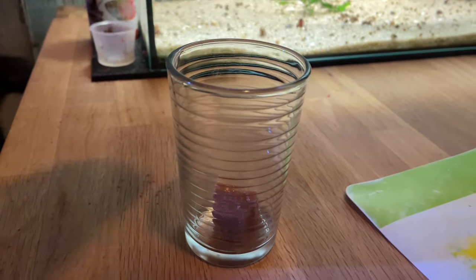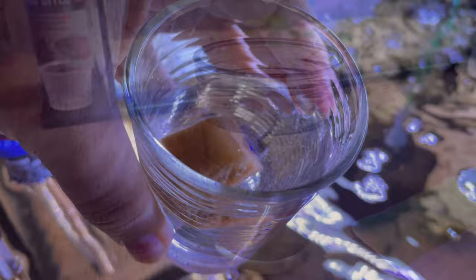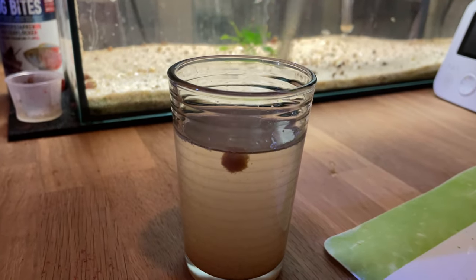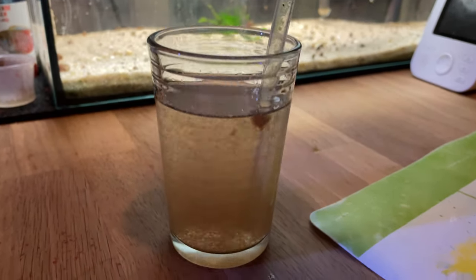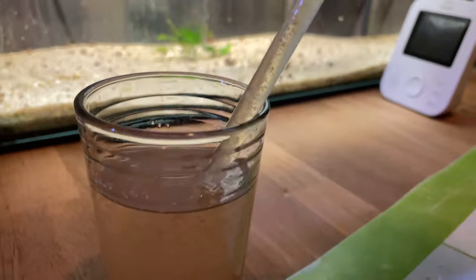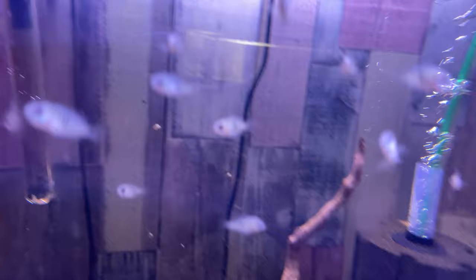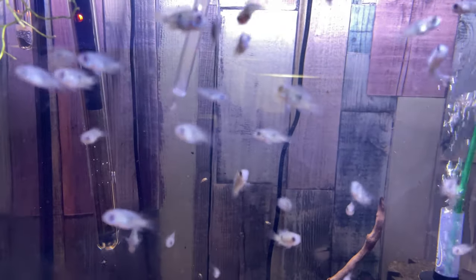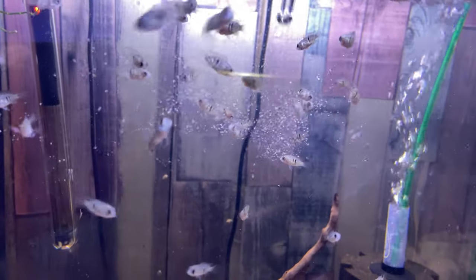The second method I'm going to show you now is taking some of your frozen food and adding some of the tank water from the tank that you're going to feed. The tank water should thaw the cube until it's ready to be served to the fish. In this glass here, I have some cyclops that I'm going to feed to my fish fry. Once it's thawed, I can use a glass pipette or a turkey baster to directly bring the cyclops into the areas of the tank that I want to feed. Frozen food provides great nutrition to fish fry, which is very important for their development.